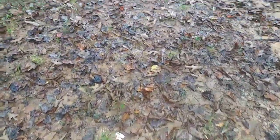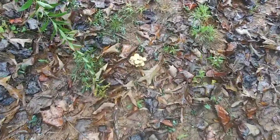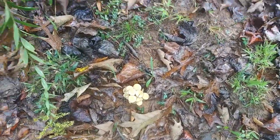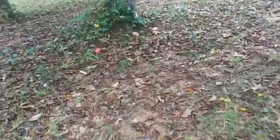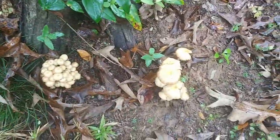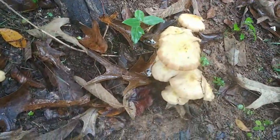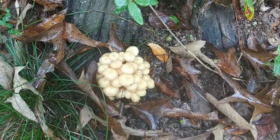Oh my gosh, I didn't even see these. This is a beautiful patch. There's more here, a couple more there. Look at over at this tree — I'm trying not to shake too badly. Two more clusters here. These are past their prime. Look at that beautiful cluster.